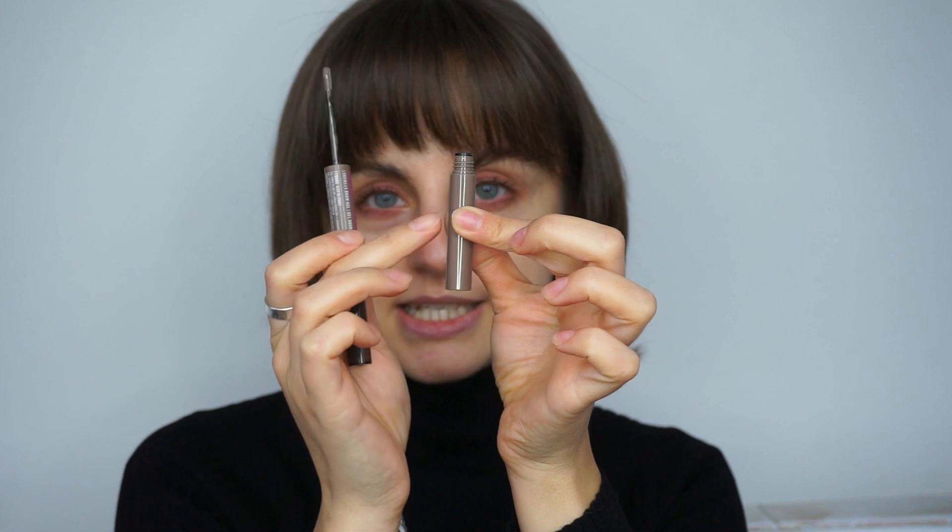So I have three shades here: ash blonde, ash brown, and black. I've already swatched one to see how the texture feels. On one side it has a spoolie, which can come in handy — I won't use it today since I already set my brows. And on the other side is the actual brow gel with a small applicator.